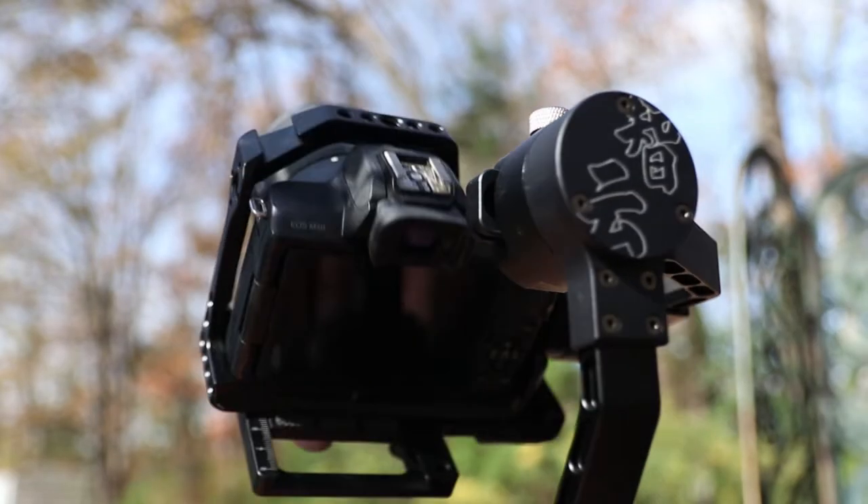Even on top of that small size, you could load this camera with a small rig, audio setup, and a heavy lens like the Canon 35mm macro, and it'll still bounce on a gimbal like the Crane V2. Second on the list is usability.